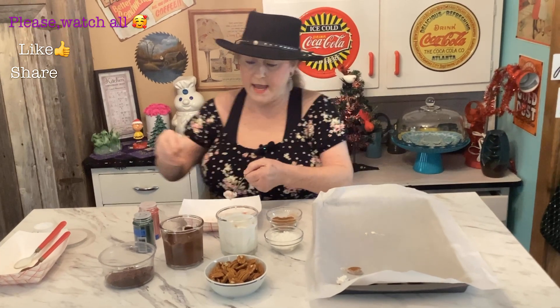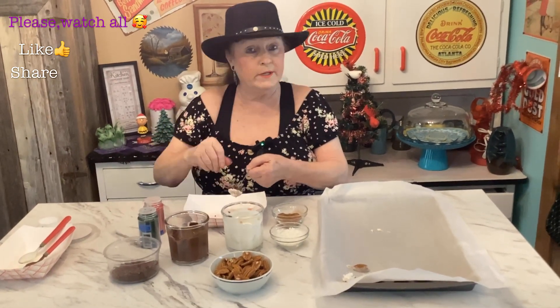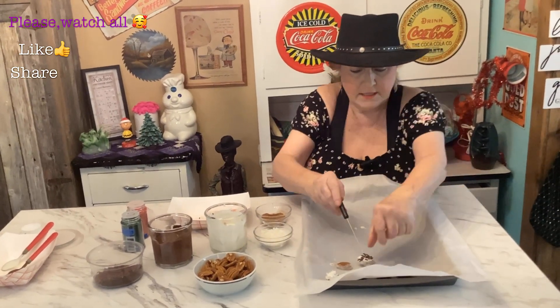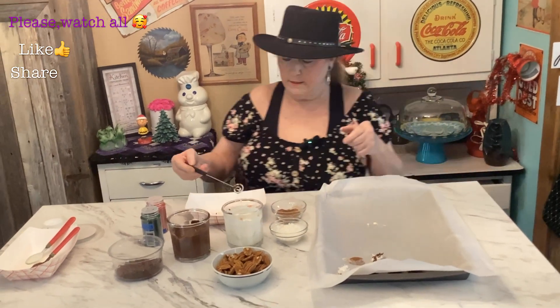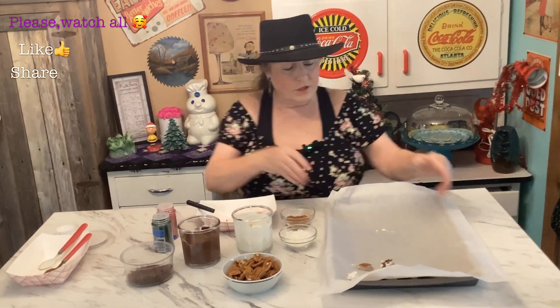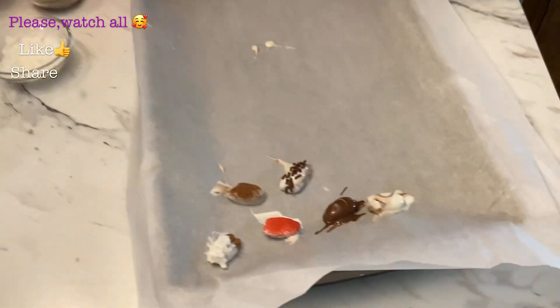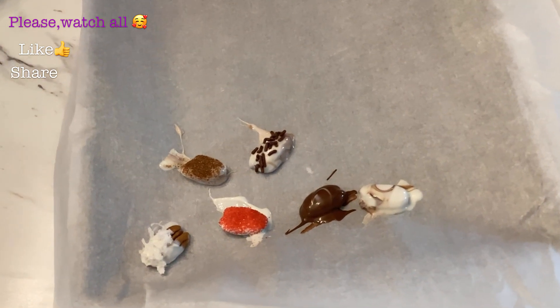After that, I'm going to take them and put them in a baggie and freeze them for Christmas. It's a great little Christmas treat! So you get the general idea of how to do them — it's okay if they're messy looking, they're still going to taste good.